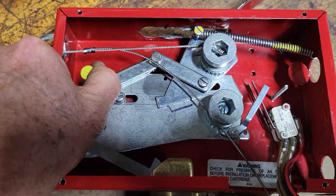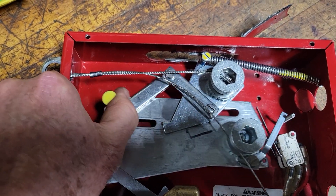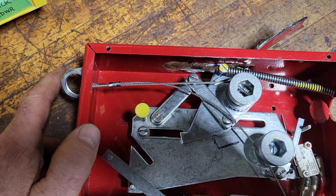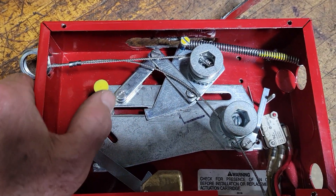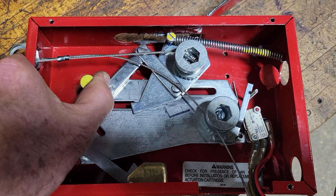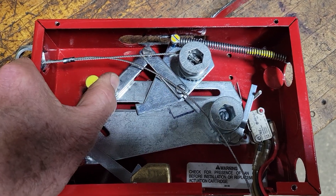This slides back and forth easily, which is what it should do. In the case of a fire, the items that are supposed to melt and allow this to pop back into this position to notify the suppression system and a bell, so that people know a fire has begun and it needs to be put out.